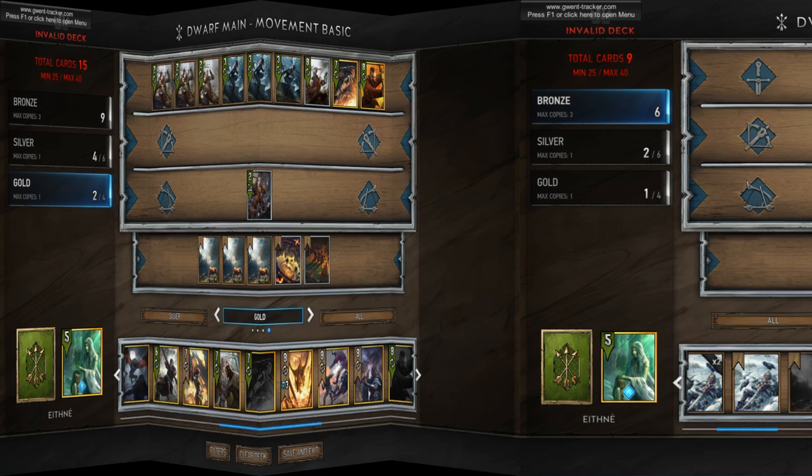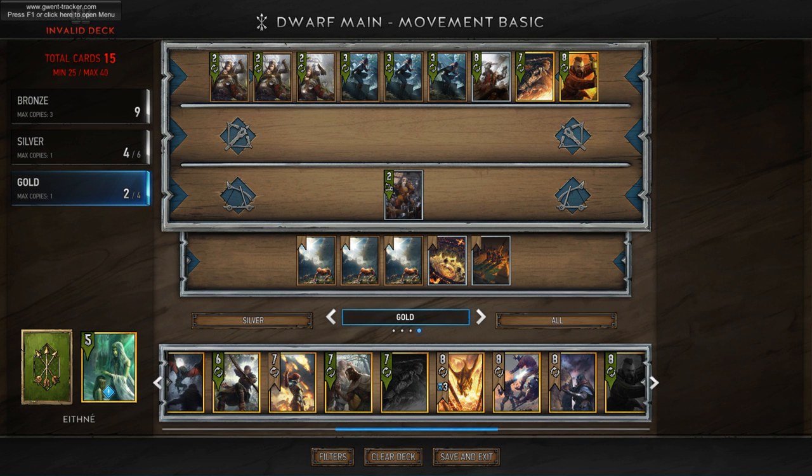Now we're going to add the core cards I consider for the movement archetype. These are going to be the Blue Mountain Commandos, the Zoltan Shive, and Sheldon Skaggs, all of which are high tempo plays. They don't really help you into later rounds, but they're extremely powerful together.